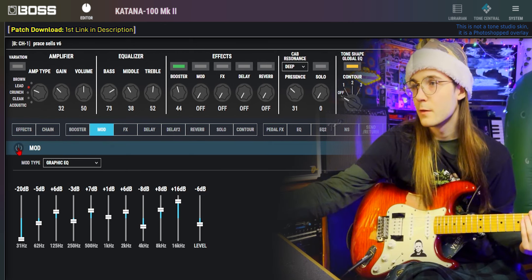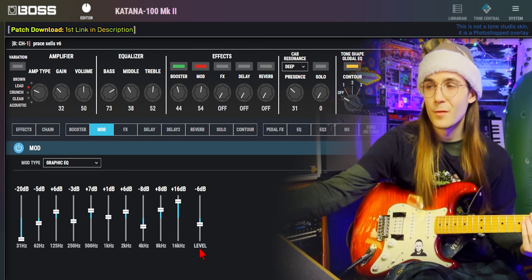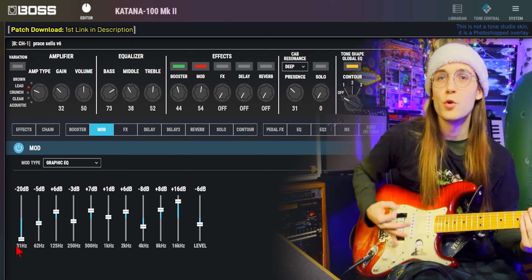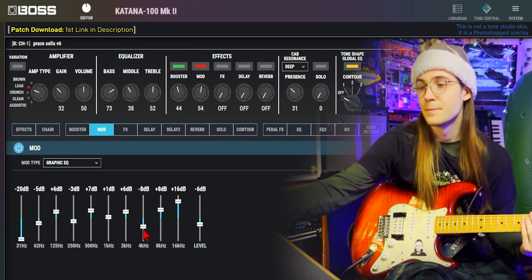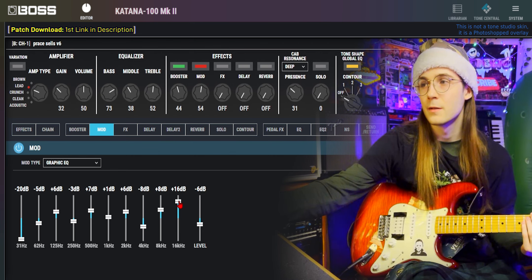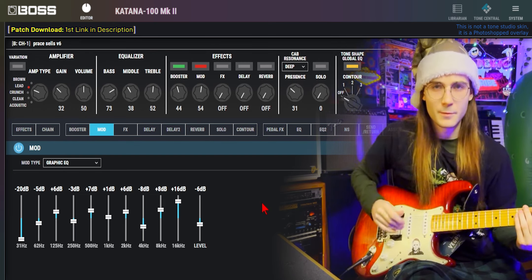In the mod spot, I have a graphic EQ with a zig-zaggy pattern with the level on minus 6. Taking out the sub bass so you don't have such a boomy palm mute. Taking away 4K so you don't have a whistly sound in there. And adding 16K and 8K a little bit to get more of that crisp top end when you do palm mutes.